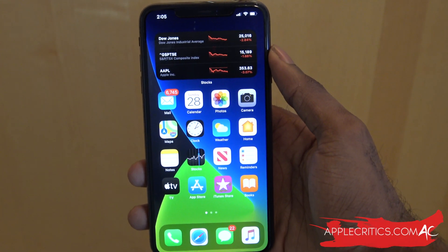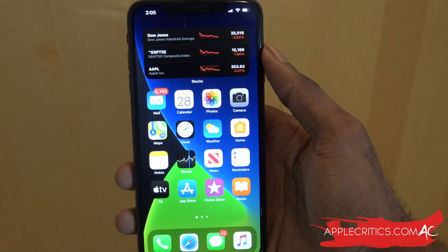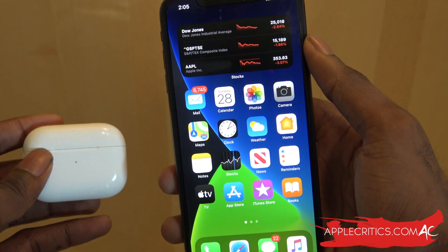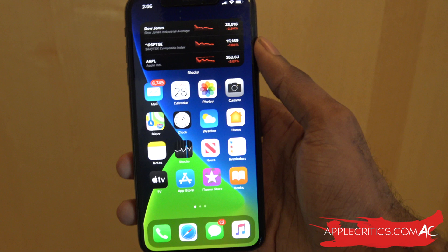Hey guys, what's up? It's AppleCritics from AppleCritics.com. In this video I'm going to be showing you a new feature with the AirPods in iOS 14 that will basically protect your hearing and let you know how loud your music is and how many decibels when you put your AirPods Pro in your ear.